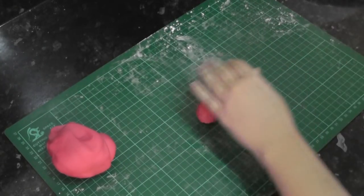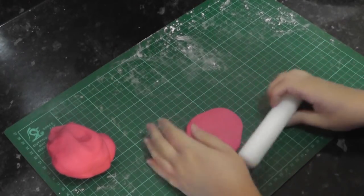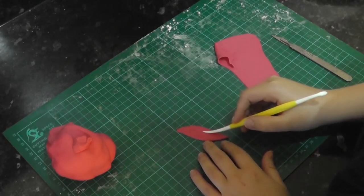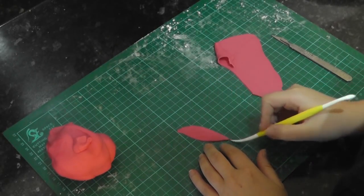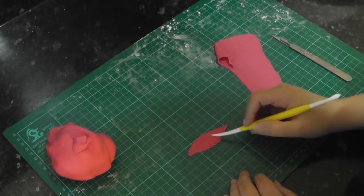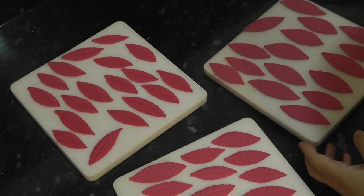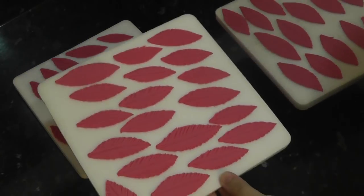Using some hot pink paste with tylo added, roll out a piece on your mat and then hand-cut a leaf shape with a scalpel. With the sharp end of the dresden tool, run two lines close together down the centre, like the middle of a feather. Then go down both edges adding lines in by pulling out from the centre. Then spend your entire evening cutting the same thing over and over again.